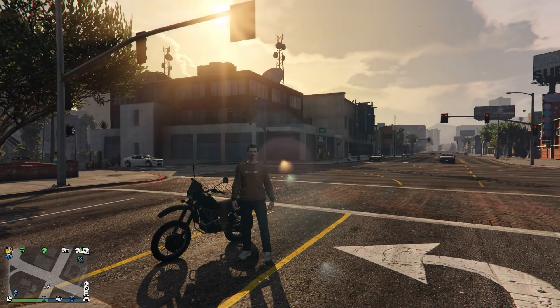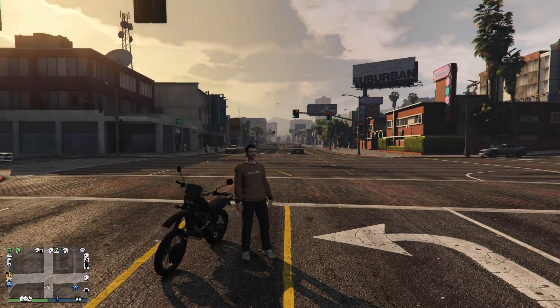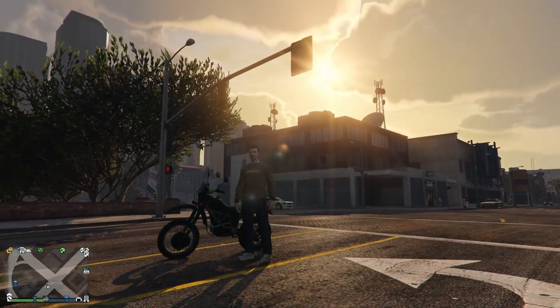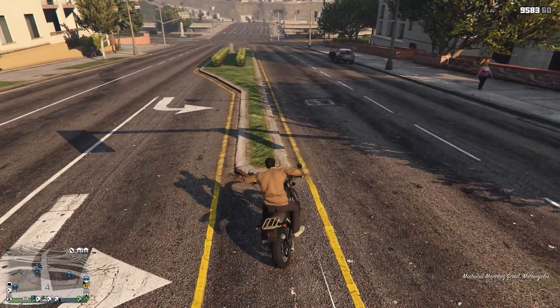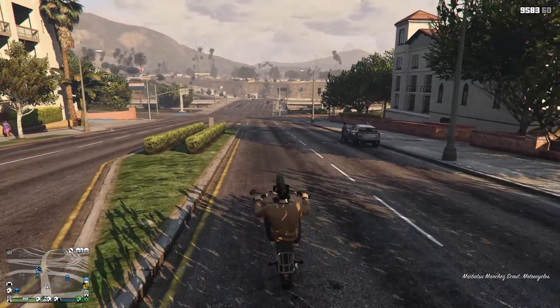What's up guys, welcome back to TMNW Corp. Today we are going to be doing our first ever bike customization, and that bike in question is the Maibatsu Manchester Scout. So please sit back, relax, and enjoy the video.